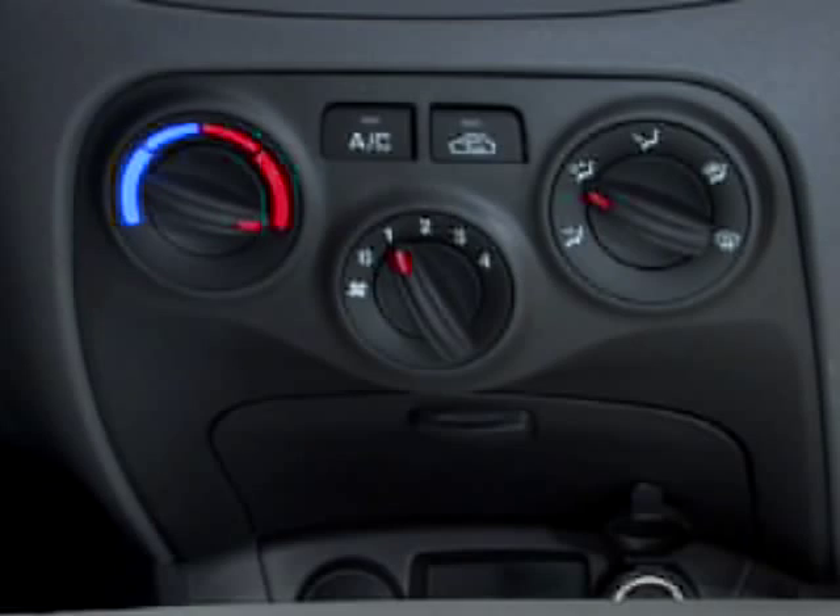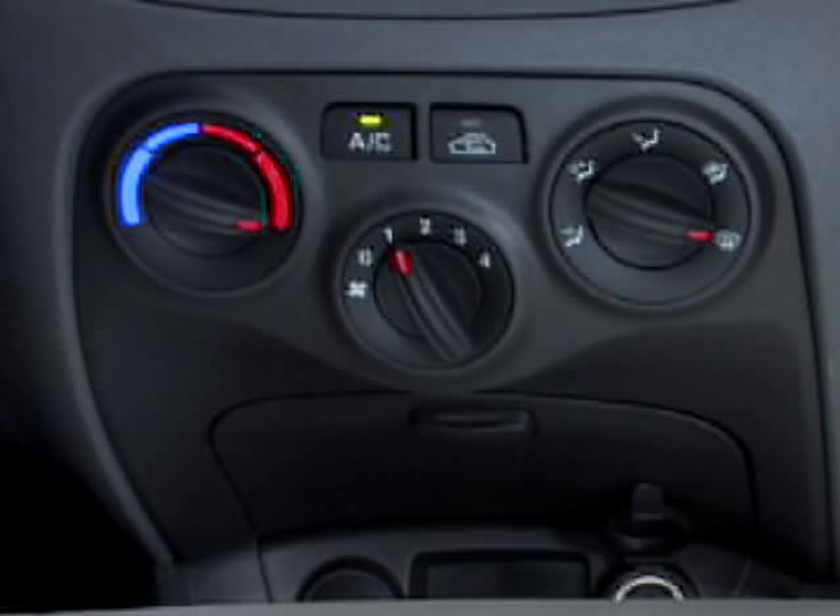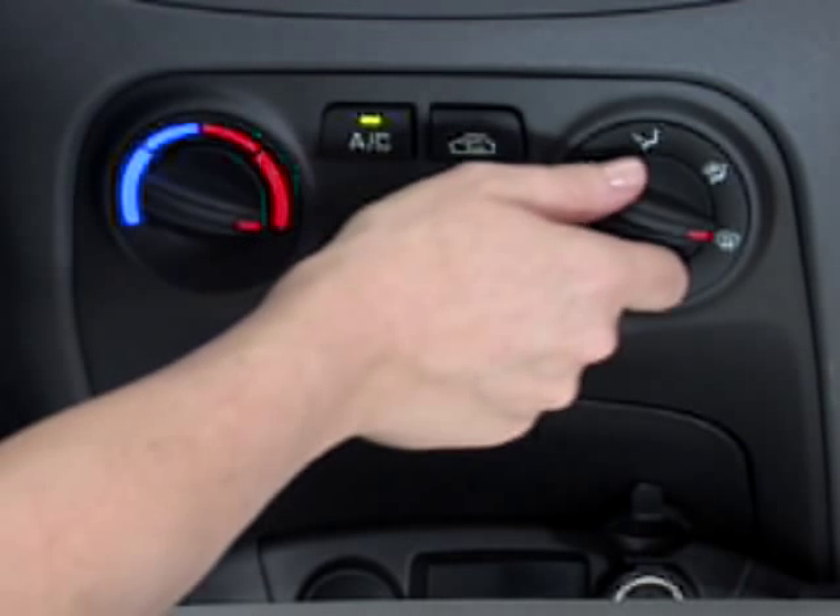Now let's say you get in your Rio one morning and the windshield is fogged up. You can fix that by using the defroster. To turn on the defroster, use the mode selection control knob and select defrost or floor defrost.